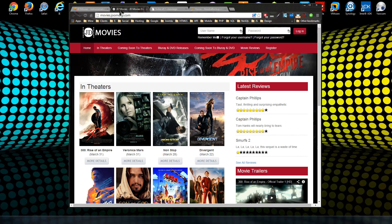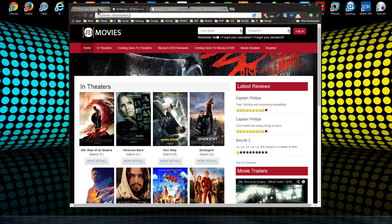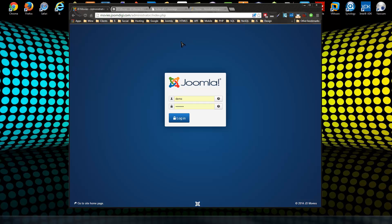We're going to be moving this site, movies.joomdigi.com, which is a demo of my Joomla movies component, to my new server — a new VPS. I've created a shared hosting account just for this site, and you can see there's absolutely nothing there right now. I'm going to log into the GD movies website — it's a Joomla 3 site.